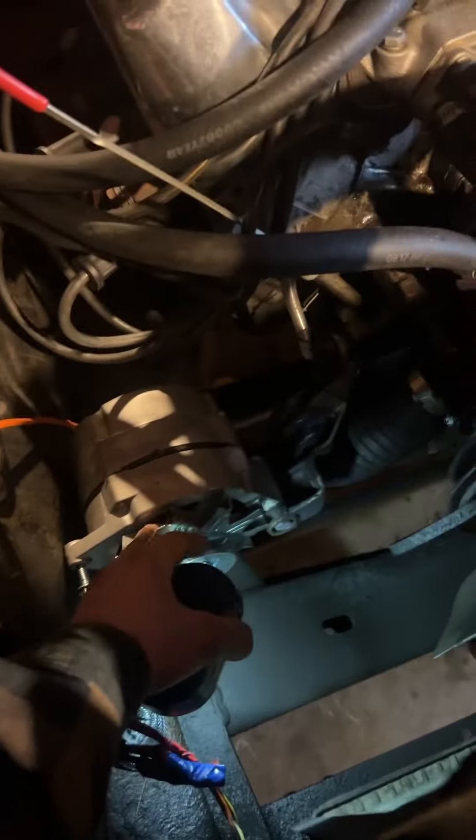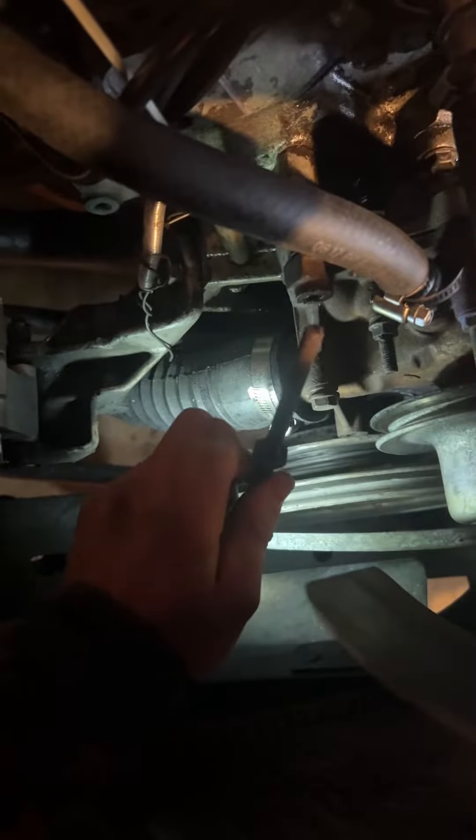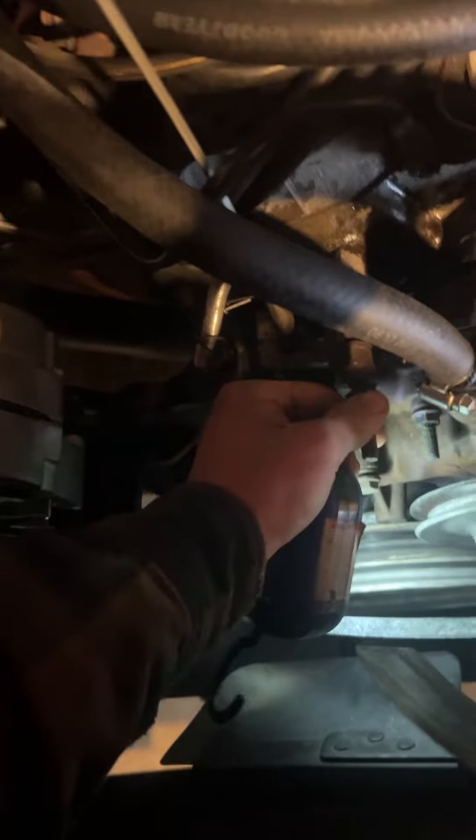How's it going everybody. Got an issue trying to adjust my alternator bracket — this thing right here, this bolt right here — and it broke. That really sucks. So I'm probably going to have to do an easy-out, or whatever it's called, to get the threading out.